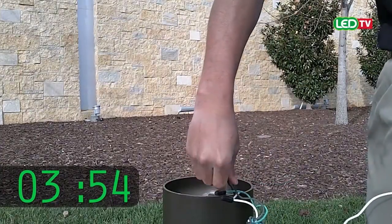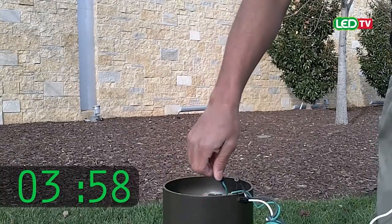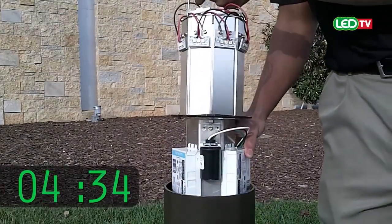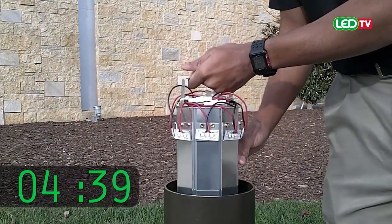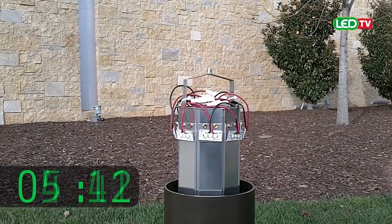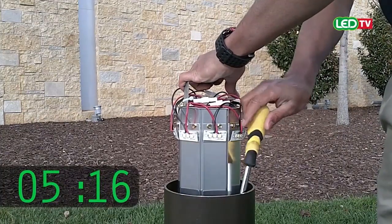Make wiring connections of the LED assembly, observing proper polarity and ground. Insert the LED assembly into the bollard. Adjust for asymmetric distributions where necessary. Secure the LED assembly with three mounting screws provided in the hardware kit.